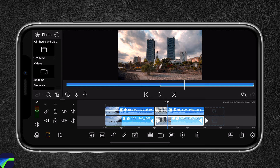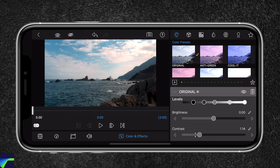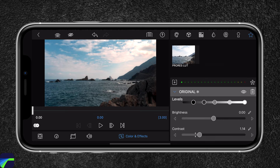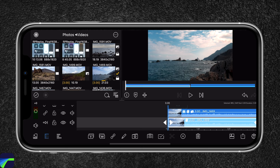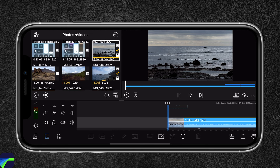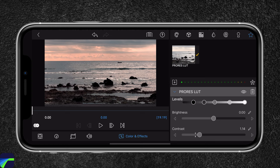We can actually save our color grade as a preset. To do so, hit the plus icon and name it 'ProRes LUT', then hit the plus icon. So when I head back and add another clip, I can double tap on it, head over to the star and select ProRes LUT. This will automatically add it to our new clip, which looks really nice — huge difference in the before and after.